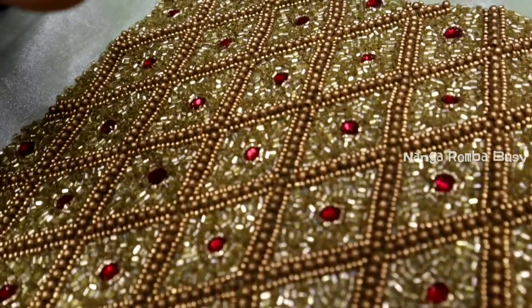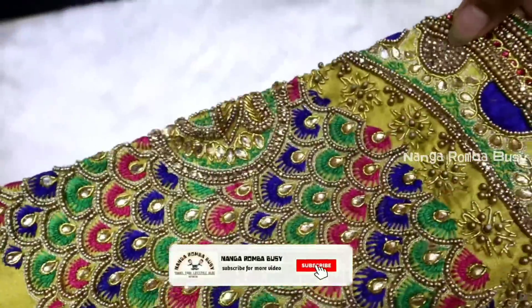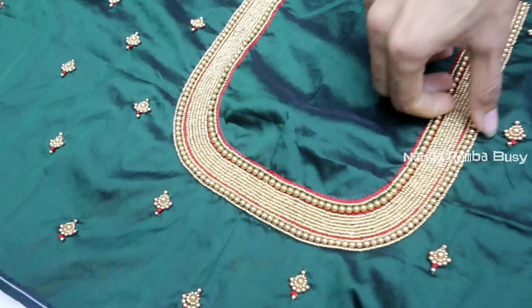Welcome to the blouse. You can see the blouse on the back and forth. The blouse is very good. The back is the way you look. You can see the neckline is very big.